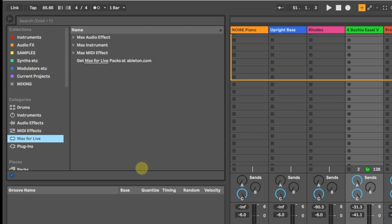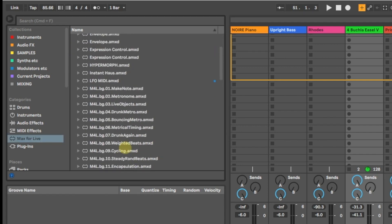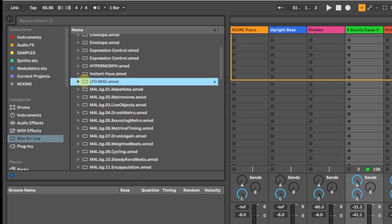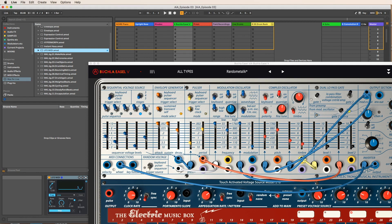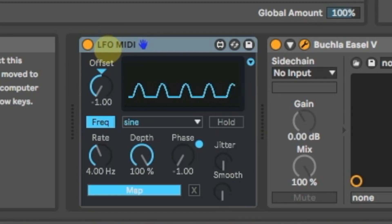So let's go find that. Here we go — LFO MIDI. I'm going to drop one of these on the track right here. And as you can see, here's an LFO. I'm not going to get into what an LFO does — if you don't know what it is, just look up 'LFO Synthesizer' on Google, or an LFO tutorial on YouTube.